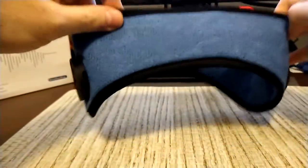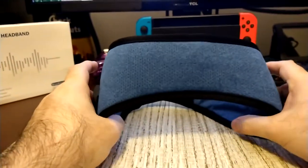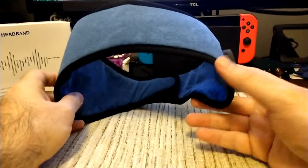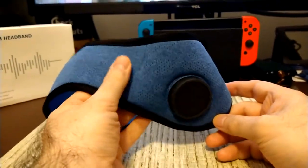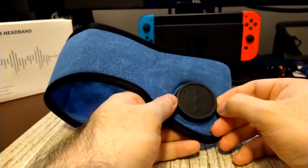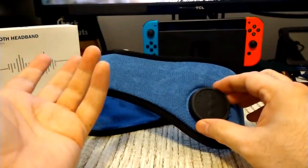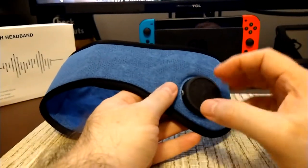It goes over the ears just like this — I wish I had a head to demonstrate on, but I have to hold the camera at the same time. It's a comfortable headband; the bone conduction vibration delivers some good decent bass, and I believe it supports AAC codec.